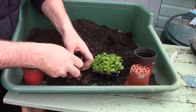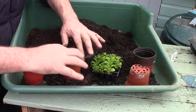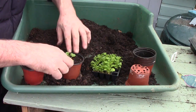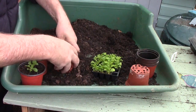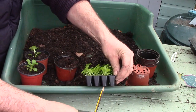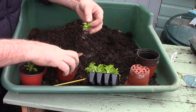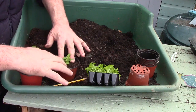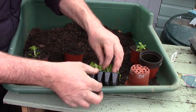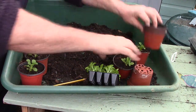We can go through the rest of the tray with the same process. If they don't want to come out of the tray, poking a pencil at the bottom of the tray will force them out. There we go — just pressing them in, and they're going to look great.